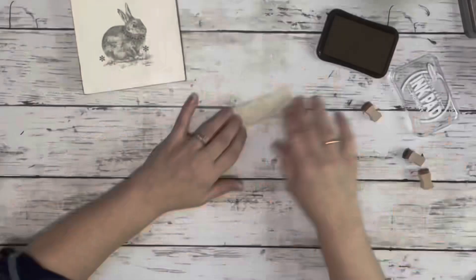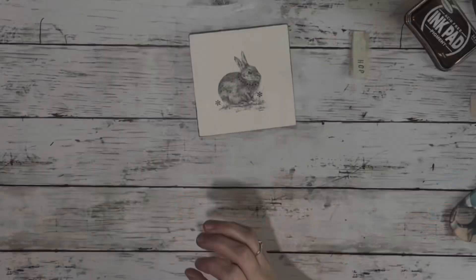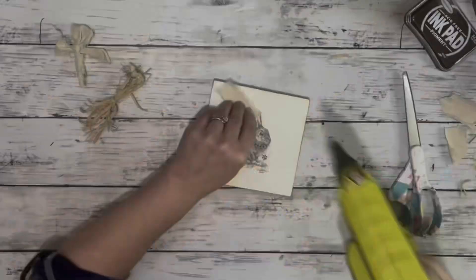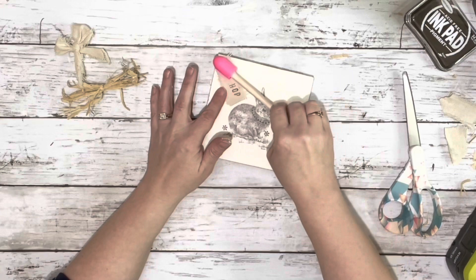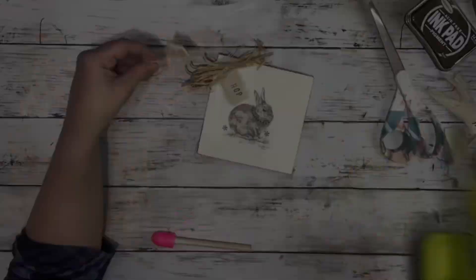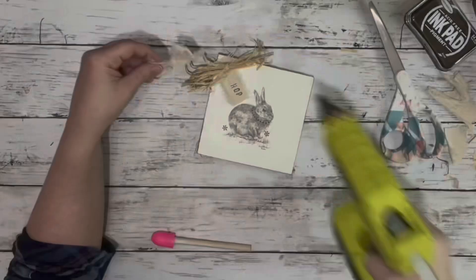And then I took a little piece of my fabric and stamped the word Hop on it. I took another piece of the same fabric and made a little bow. Hot glued down the little piece of fabric with the word on it, and then the raffia on top of that. And then the little bow — I ended up cutting off the tails, it was just too much on there. So it was just the bow part itself, and hot glued that down.